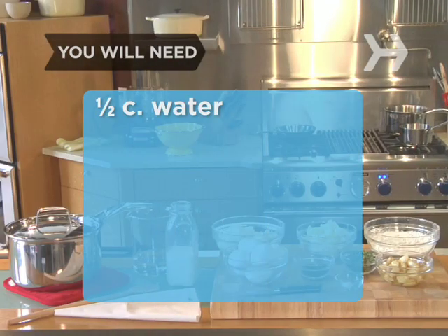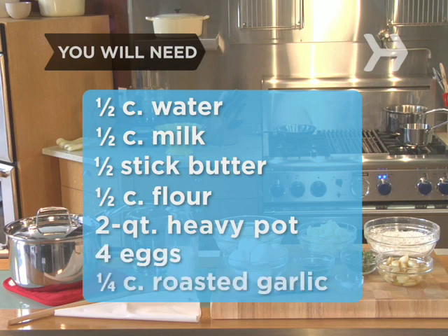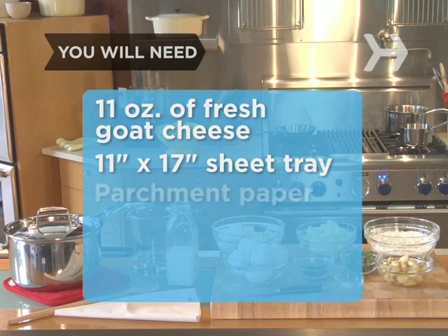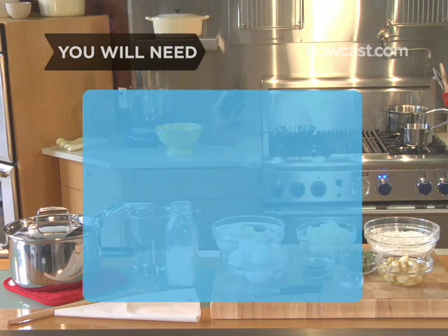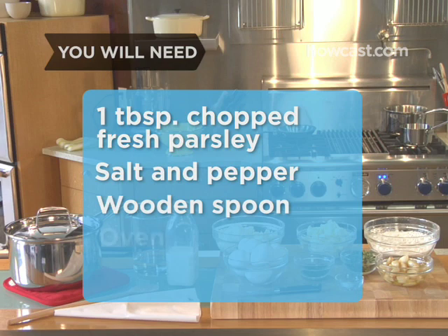You will need ½ cup of water, ½ cup of milk, ½ stick of butter, ½ cup of all-purpose flour, a heavy 1 to 2-quart pot, 4 eggs, about ¼ cup of roasted garlic, 11 ounces of fresh goat cheese, an 11-inch by 17-inch sheet tray, some parchment paper, two piping or pastry bags, some chopped thyme, some chopped parsley, some salt and pepper, a cooking spoon, an oven, and a paring knife.